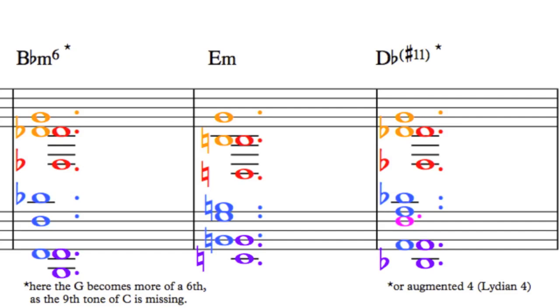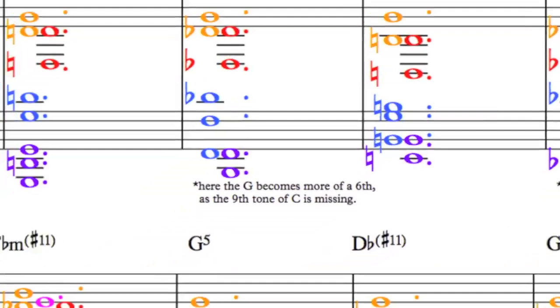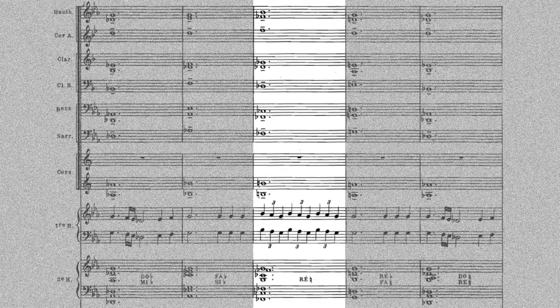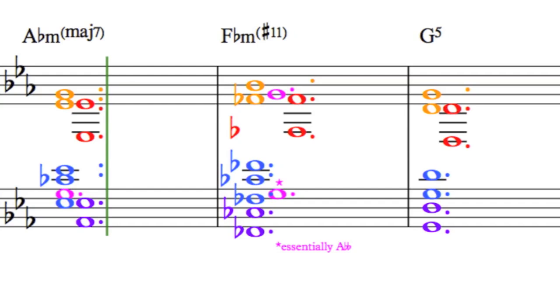Now she throws a Db sharp 11 chord at us. That sounds way out, but it's just the relative major chord of Bb minor, plus the added augmented 4th of G natural. Nothing too weird, but then look what the resolution chord is: A-flat minor major. Here the G acts as a major 7, adding a tritone to the top of the chord. Now for the wildest step of all: F-flat minor sharp 11. Here the G is essentially an A double flat, giving us the minor 3rd, but it's written as a G because the melody goes Bb A G Bb A G Bb A G. The Bb here acts as a true sharp 11. It can't be an augmented 4th because of the A, nor a flat 5th because of the Cb. And where does Lili resolve to? A simple, devastatingly effective G 5th.